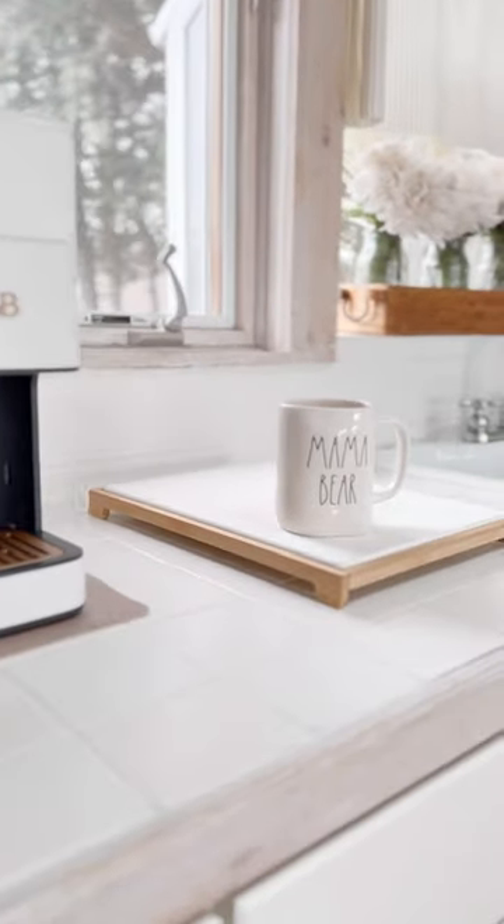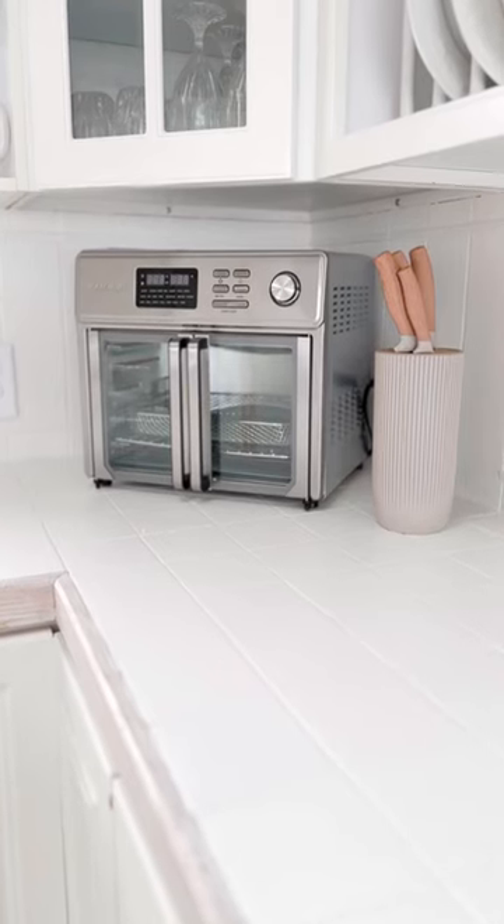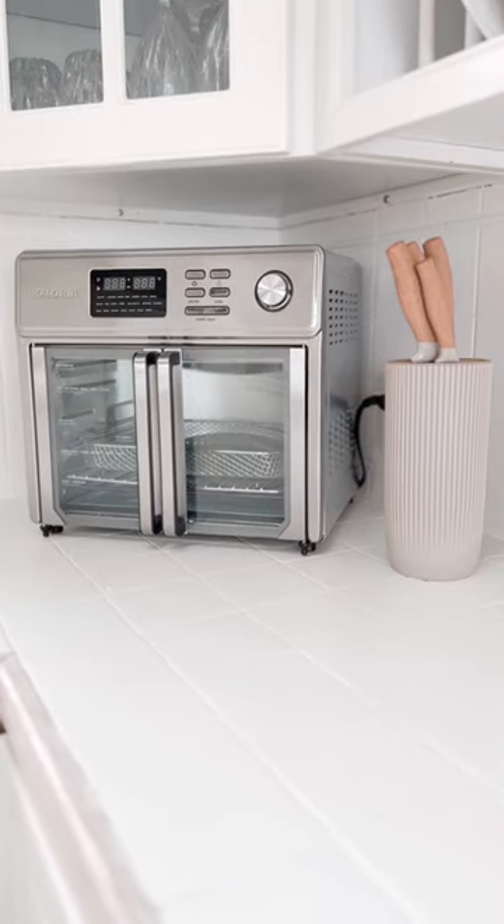One of my favorite additions is this pretty drying stone, which dries my dishes in half the time. This air fryer oven is big enough for an entire turkey breast.